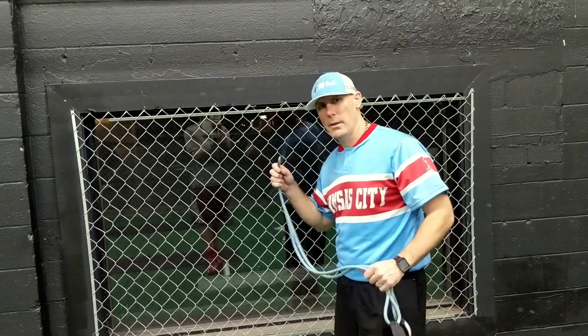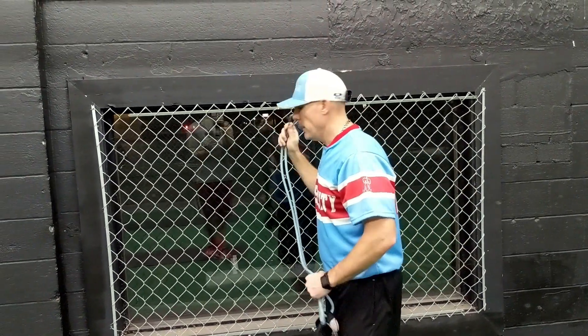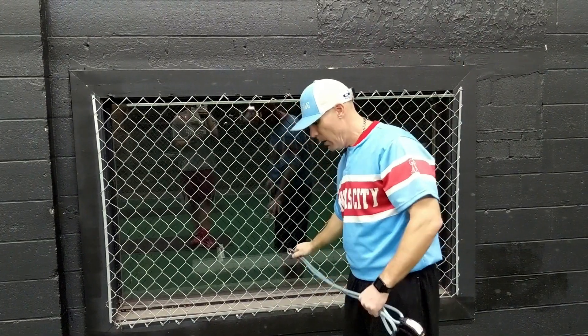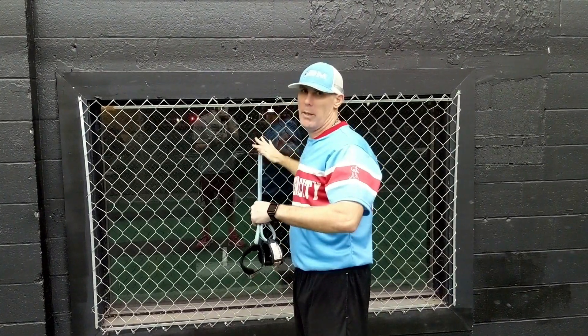As we go into the workout, one thing I want to be mindful of is where the clip placement is on the J-band. I don't want to keep it at face height — I want to keep it around shoulder height or midsection. Try to stay away from the higher clip section. If you have a fence line or something, just run it there at about shoulder height.